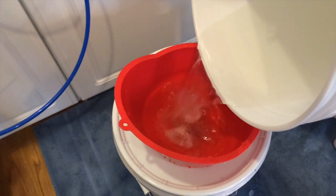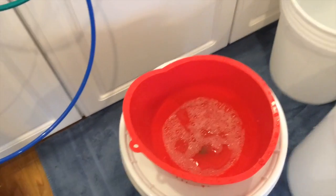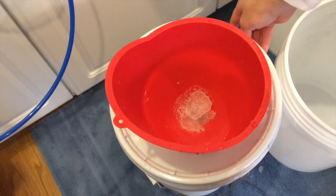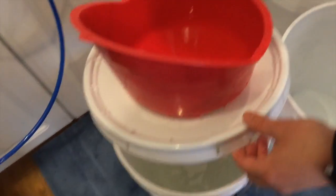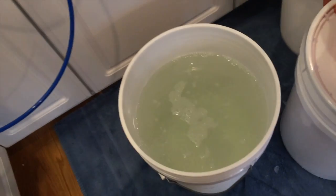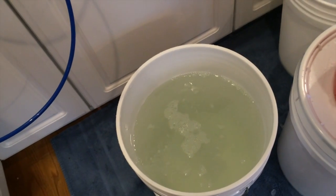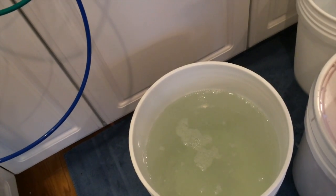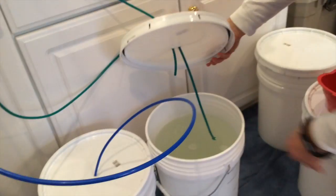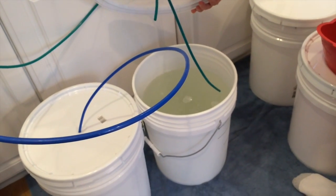Here we go. Looks like we have some ice in there because it was so cold outside. Now we have a bucket full of our sap from the tree and it's been filtered, so there aren't any big sticks or pieces of dirt or bugs or anything like that in it. Now what I'm going to do is force it through my special filter, and so I have a pump. This is full of our maple sap and we need to get the water out, so I need to pump it through my special filter.